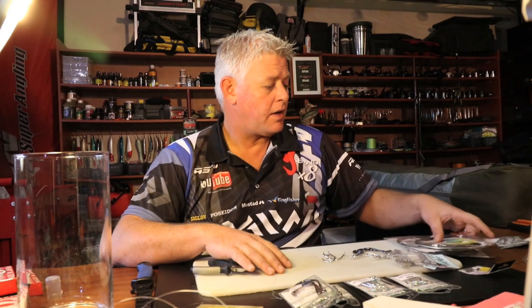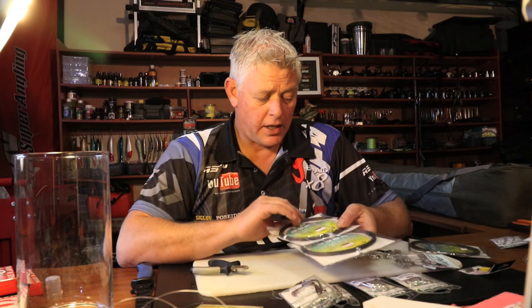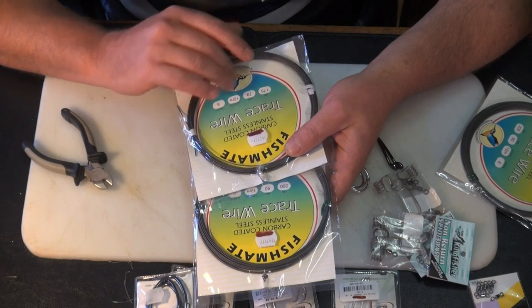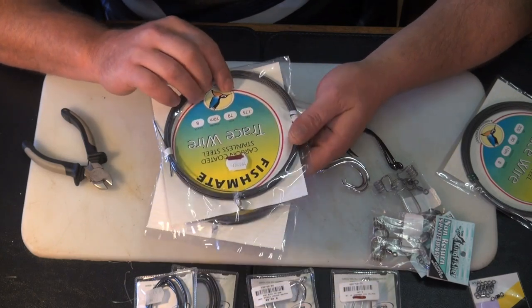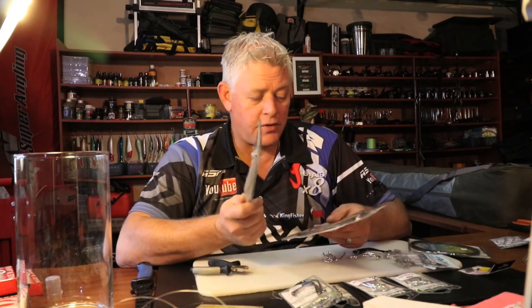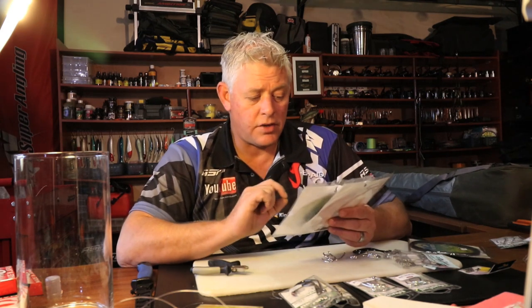So that when you go fishing you don't have to sit and tie traces on your fishing trip. For these traces I use a fish mate carbon coated steel - I just prefer it. I like the carbon coated over the nylon coated which is more a steel color; this is more a black color. 150, 175, 200, 250 - those are the breaking strands you'll be using.